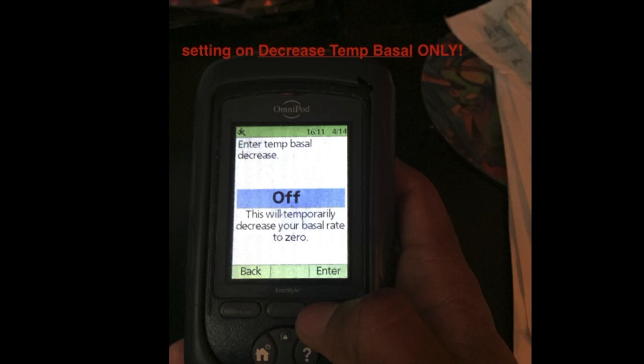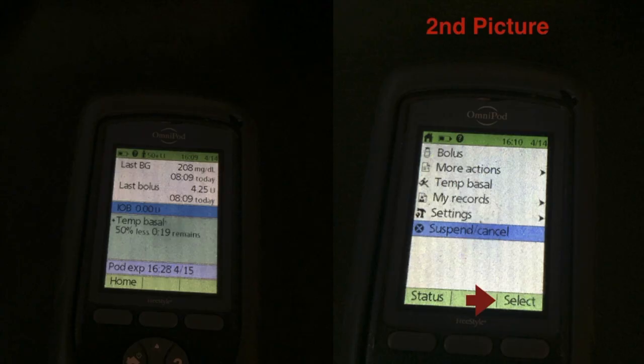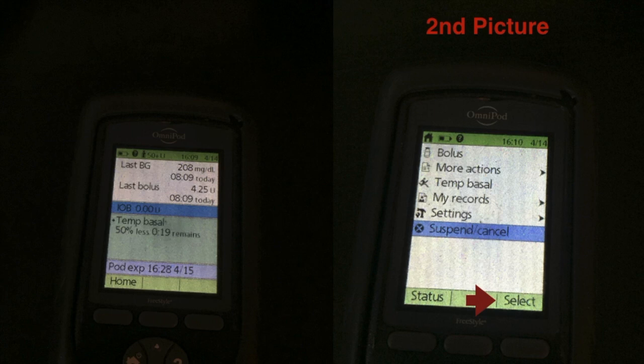Now I'll show you how to turn it off. You start with the left picture — I already had the Temp Basal turned on with 19 minutes left at 50% less; I think I was exercising. You hit the home button, which takes you to the second picture with the screen items. You'll see the suspend/cancel button, hit select, then cancel the Temp Basal rate and confirm — that will turn it off.